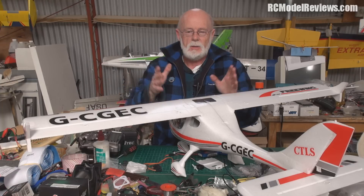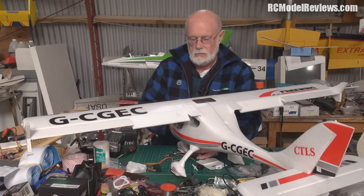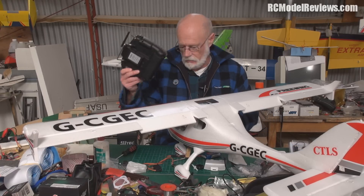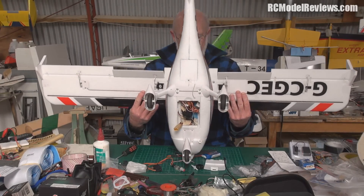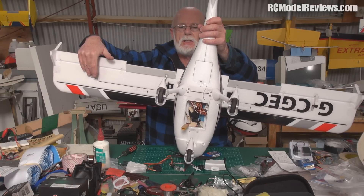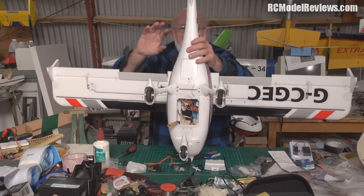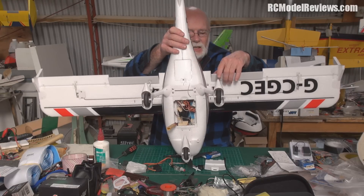Now, some of the problems I encountered when putting the flaps on: the way they've designed this model is stupid for flaps. We're all familiar with having aileron servos where one faces this way and the other faces that way, so when you run them together on a Y-lead, one aileron goes up as the other goes down even though the servos turn the same way. They did the same thing for the flaps.